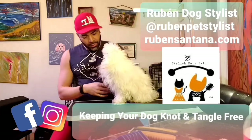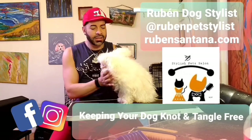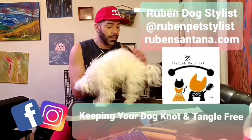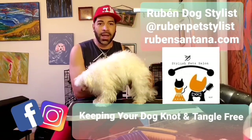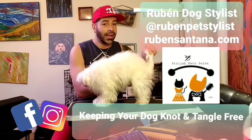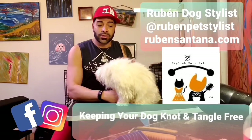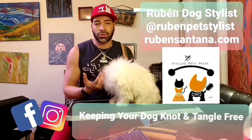Dogs don't like their legs touched, so you have to brush them daily so they get used to it. This also makes it easier when they come to the groomer. Make sure you brush the legs, neck, back, the inside of the legs, and the tail. Pay attention to all those areas.